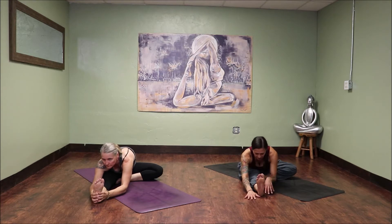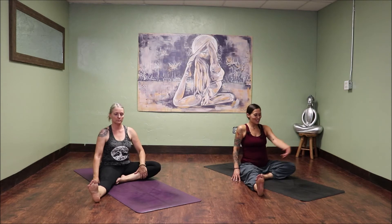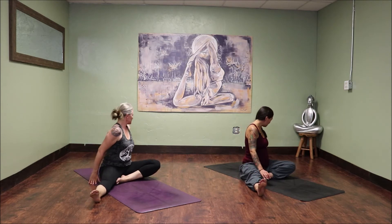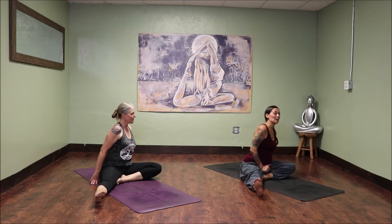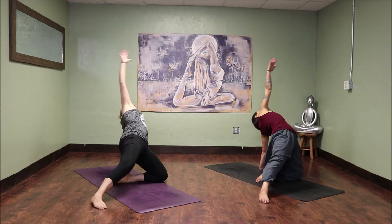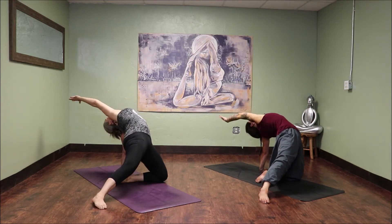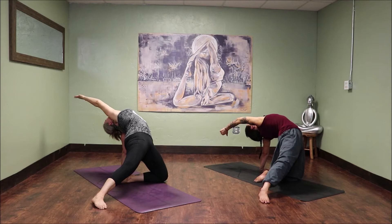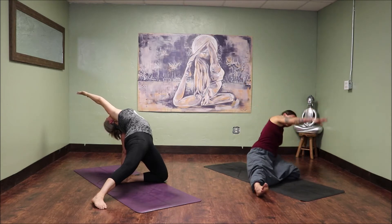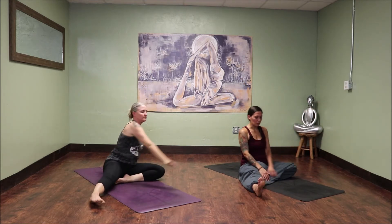Nice work. With your next inhale, slowly walk your hands back up your legs. Swing your left hand around behind you, planting it next to the left hip. Plant down that palm. Next inhale, lift the hips and the heart to the sky, dropping the right hand behind you for a modified wild thing. Feel it open the front of the body, stretching out the heart space. One breath. Next exhale, slowly release yourself back to earth, and simply switch legs.